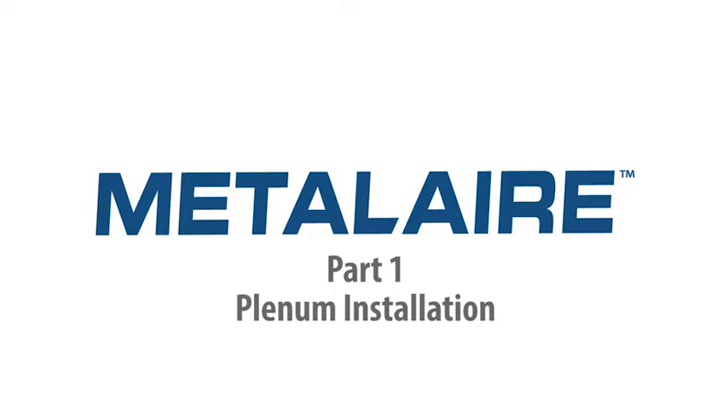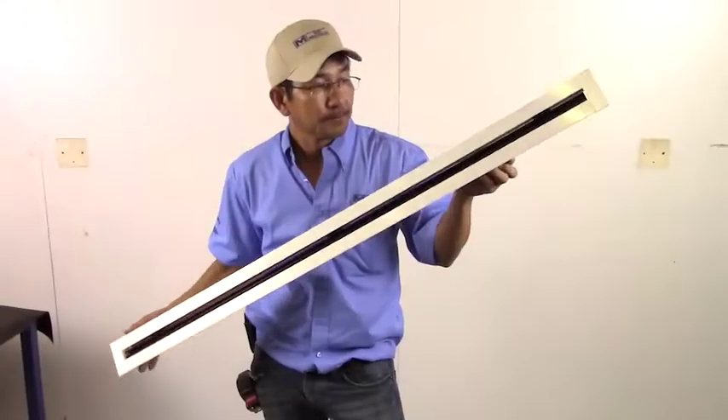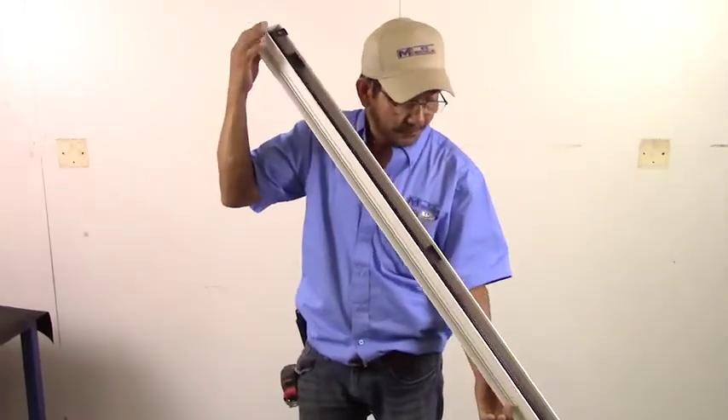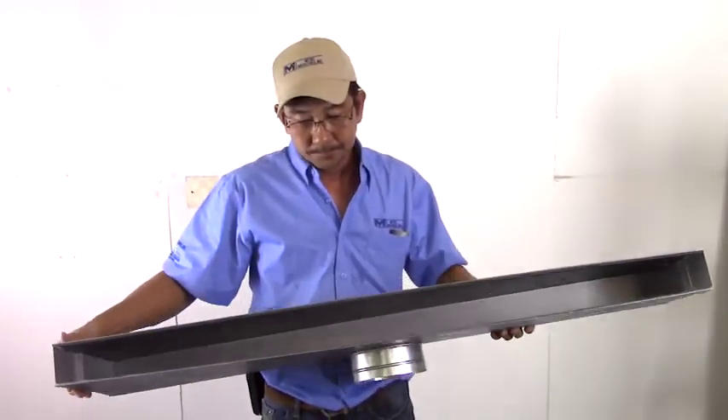Part 1: Plenum Installation. This video was produced to show how to install a 6610 12-1 linear slot diffuser. First, we will start off with the installation of our plenum.